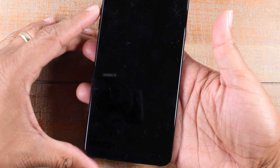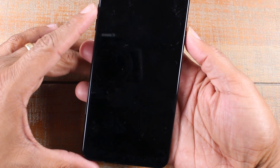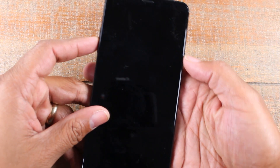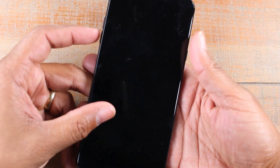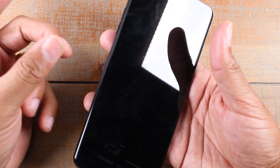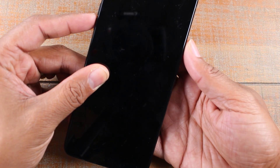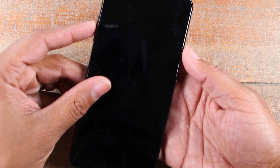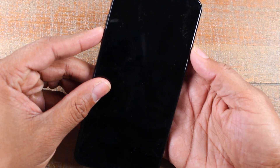One more note: how you hold the phone is going to be really important, because you're going to need to keep your finger on the volume down button even after you briefly release the power button. Get a good grip on the phone with your middle finger and your thumb, hold down volume down with your left hand, and then use your right hand to press the power button.